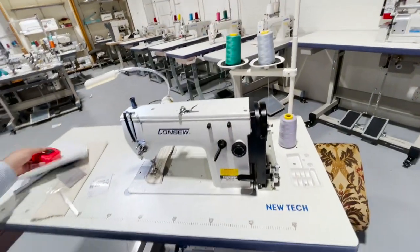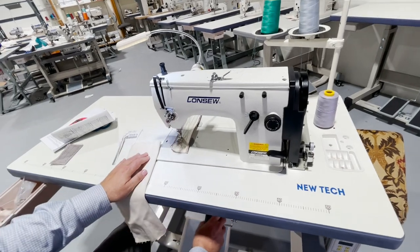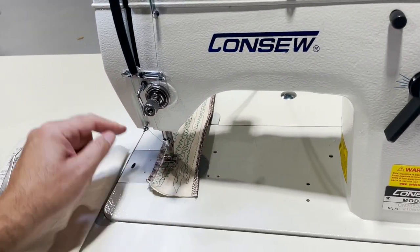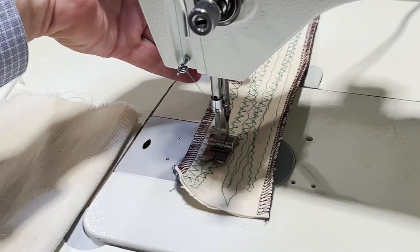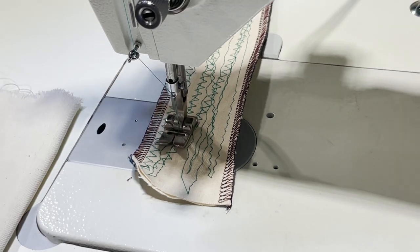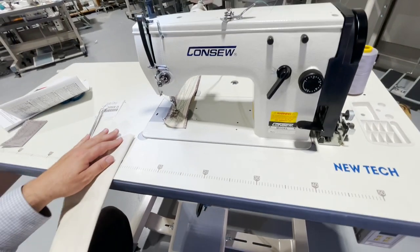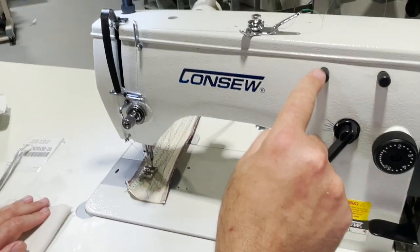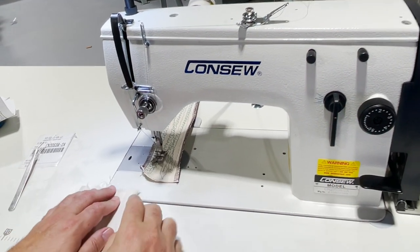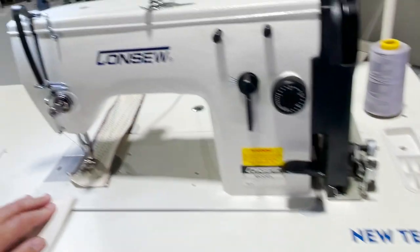We already have our machine threaded. The foot lifter is right here, and you can also have a foot lifter in the back. The back lifter raises the foot shorter than the front — the front is higher. You can also use a knee lifter. I'm going to release the locks — this locks, this locks, this locks — and let's turn it on. Beautiful.